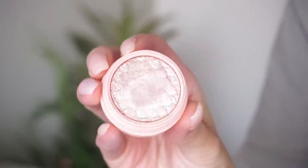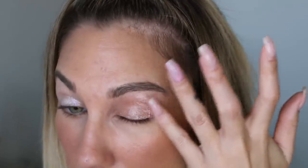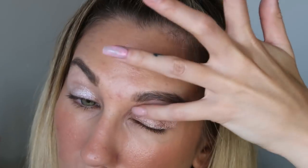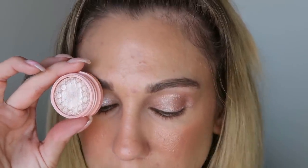Next up we have How Far I'll Go, which is described as a bright warm champagne. This is a definite me color right now. It's shimmery without being glittery — it just gives that shiny, wet-looking effect to the eye, which I really like. Not too overpowering, not too intimidating, kind of more like an everyday type of wear. How Far I'll Go — which princess is this? Help me out. I really like this one though.